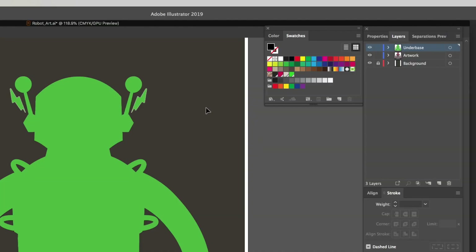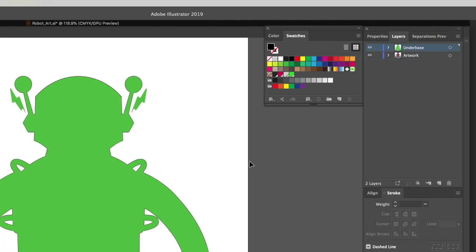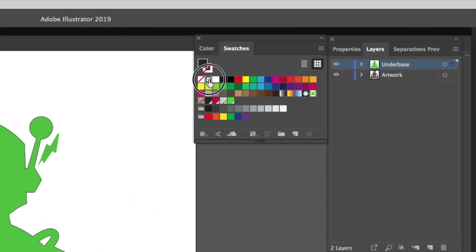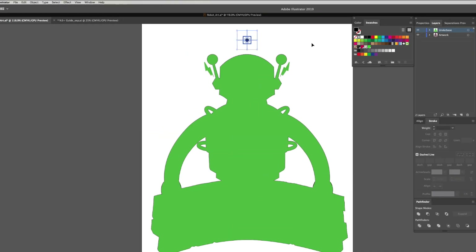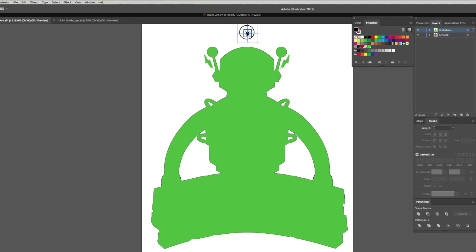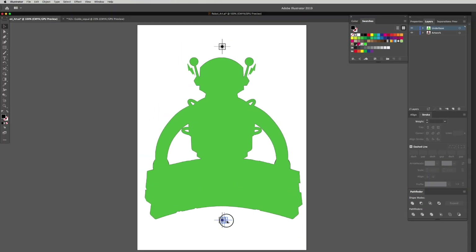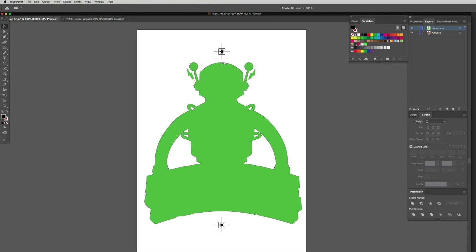We no longer need the big background layer, so unlock it and drag it to the trash. Now we're left with just our under base and artwork. I paste in some registration marks — make sure they are set to the registration color so they print on every single piece of film in the same place. We've got one at the top roughly centered and one at the bottom. You basically need registration marks on the longest part of your design.